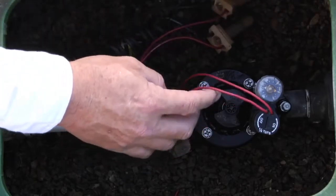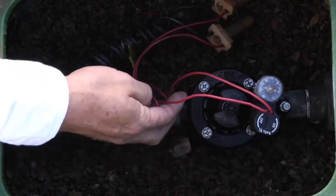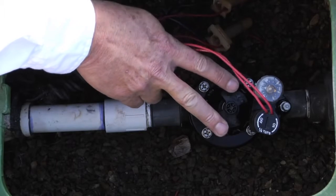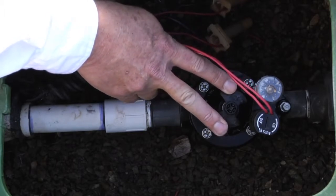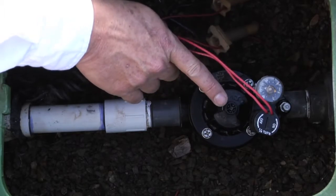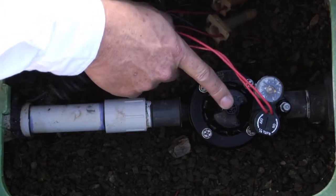The wiring leads over here to the solenoid, which is what electrically actuates the valve. In the middle we have the flow control handle, which regulates the amount of water that passes through the valve when it opens. In the center of that we have the manual bleeder screw, which will manually actuate the valve.